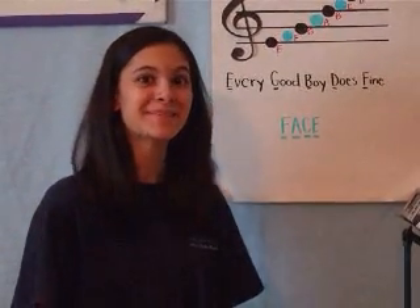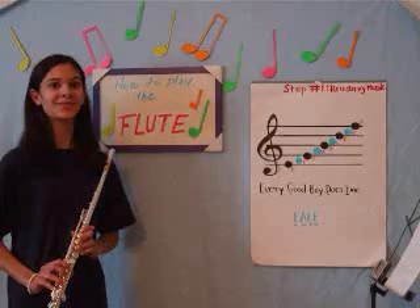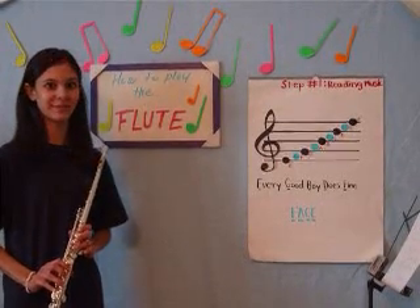You're amazing! You just learned to play the flute! I've just gone over the step-by-step process of how to play the flute.